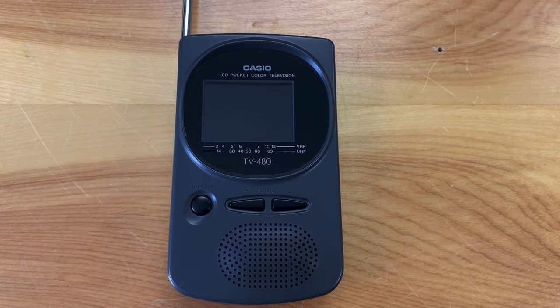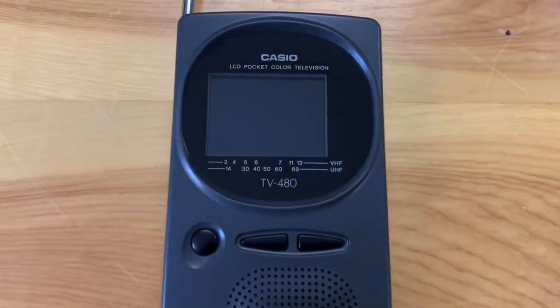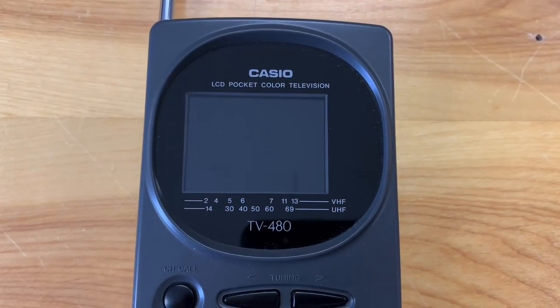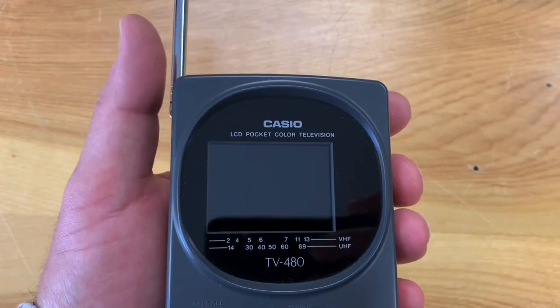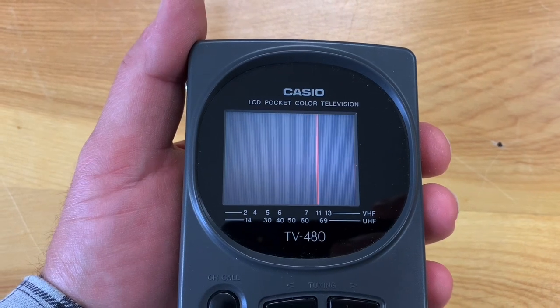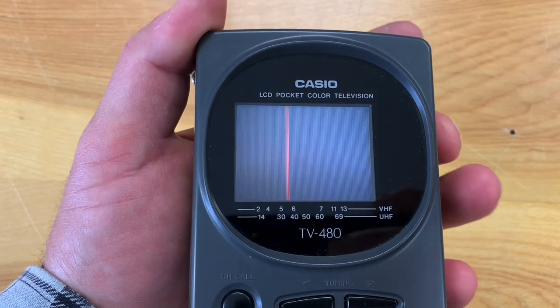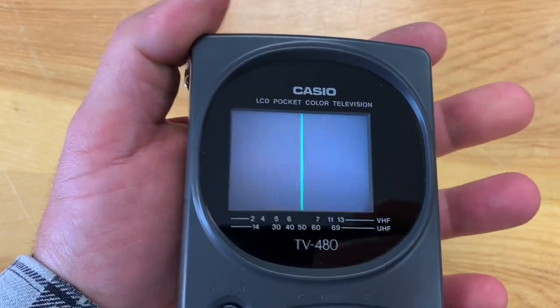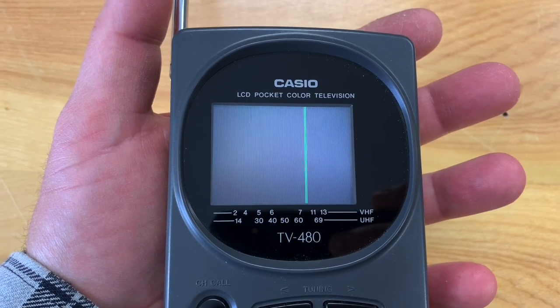This is a handheld portable TV I bought on eBay recently, and I wanted to show it to you. It has an LCD display and an analog tuner. When turned on, a red line moves across the screen as the TV scans for VHF channels, and when switched to UHF the line turns green — but right now it's not picking up any channels.